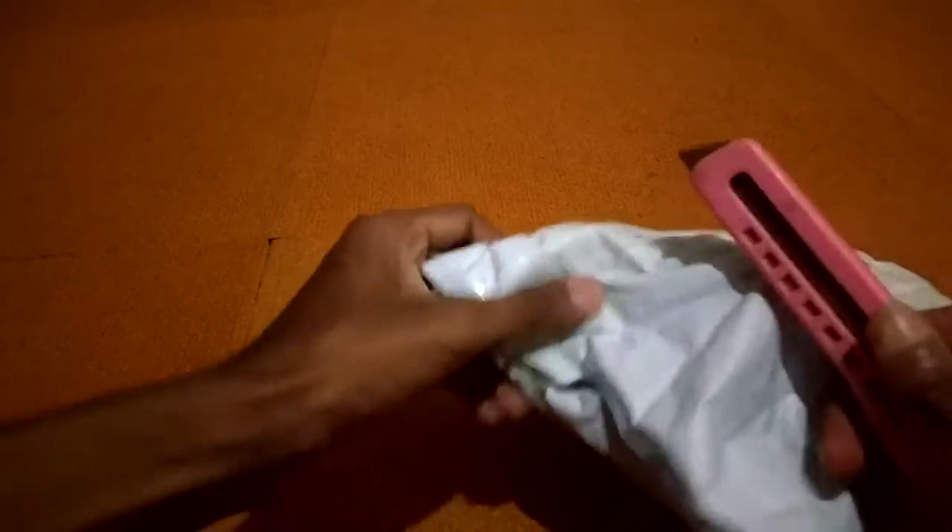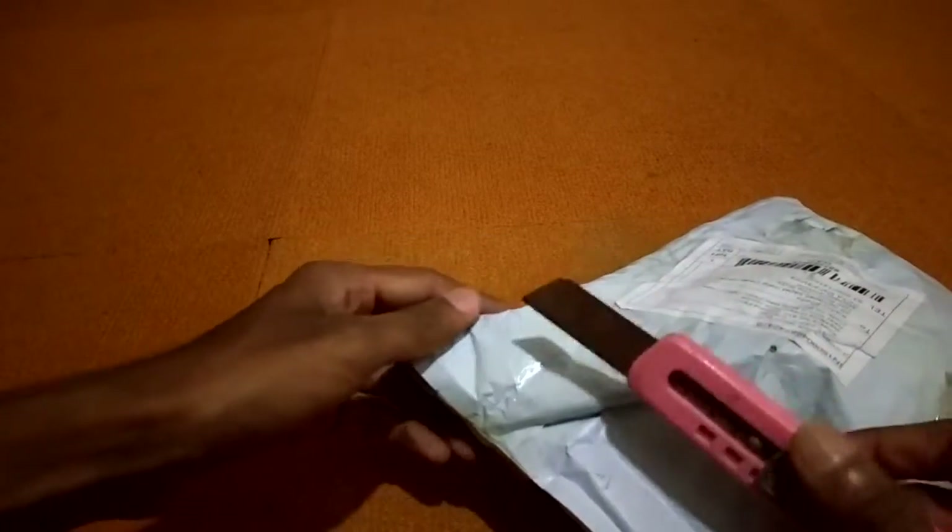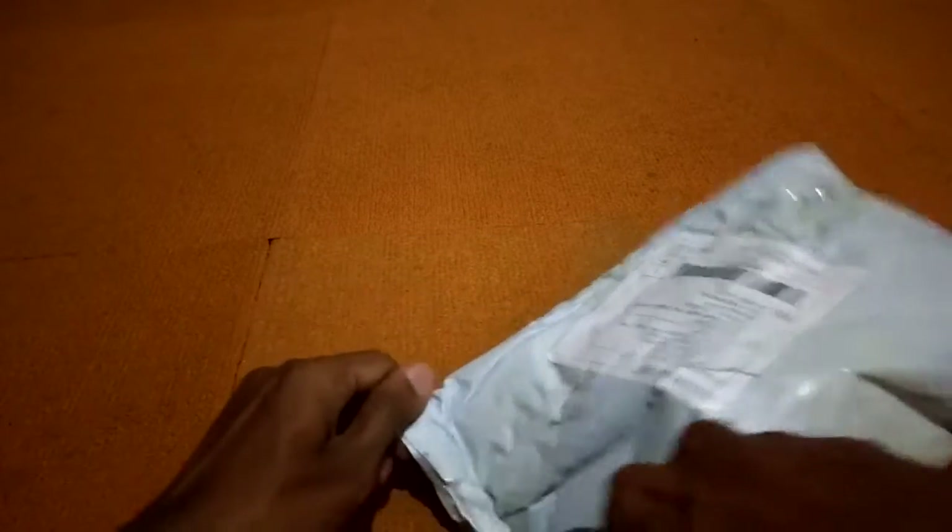Hello everyone. So this was the parcel I received from Gearbest after 15 days from the order. I booked around one SJCAM charger, one SJCAM waterproof case, and one SJCAM mic.